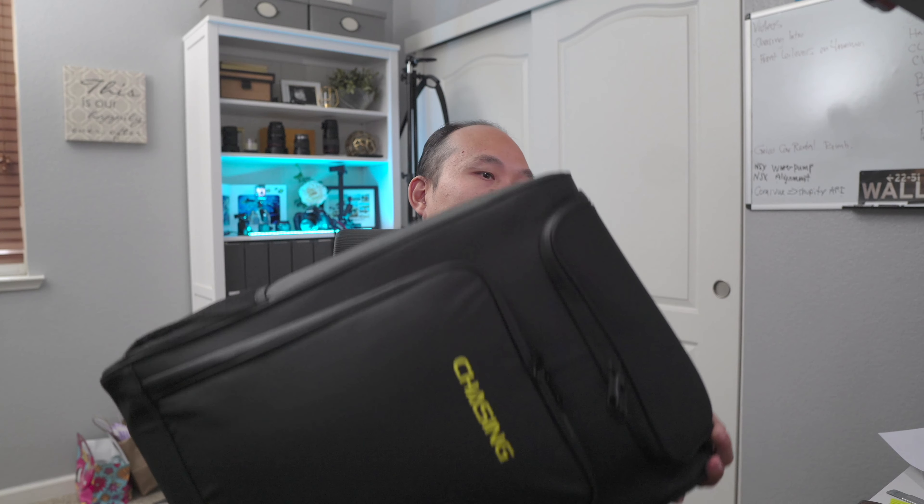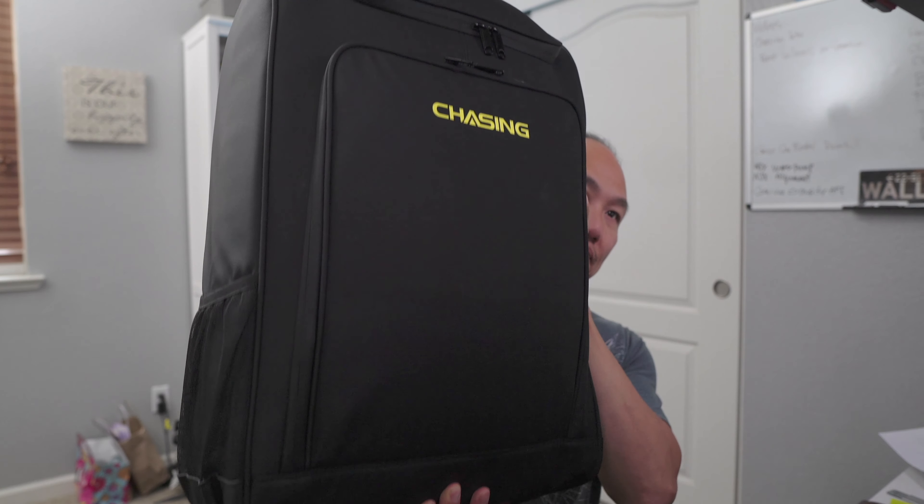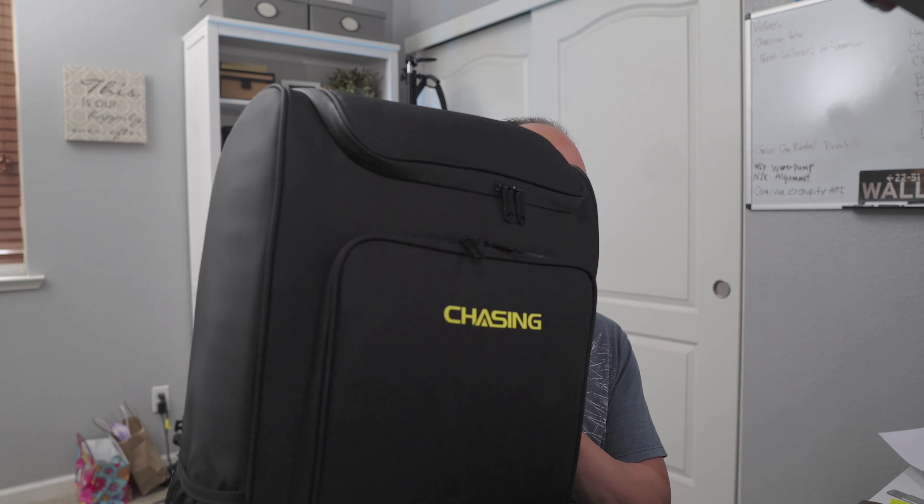This is what came in the box — the whole unit. They give you this nice case, actually a backpack by Chasing. It's a very good size backpack that houses everything: your controller, your ROV, the cables. The top portion is where you'll find the controller and the charger, and the bottom portion is where the ROV and cables are.